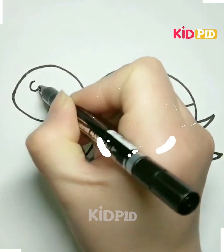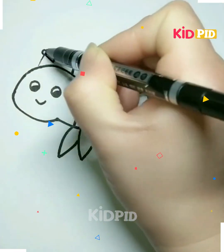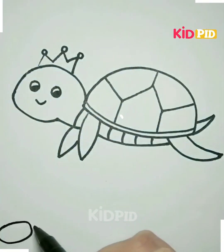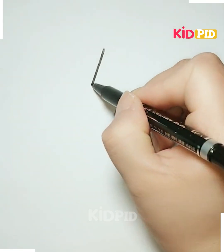Now after that, you can complete the linings over it. Make the patterns on its back like this. Now after that, make its eyes, nose, and mouth. You can make some grasses near it like this, and it's done.